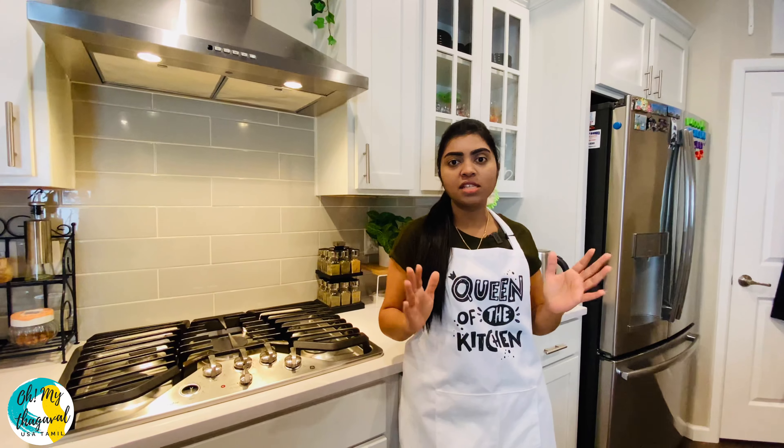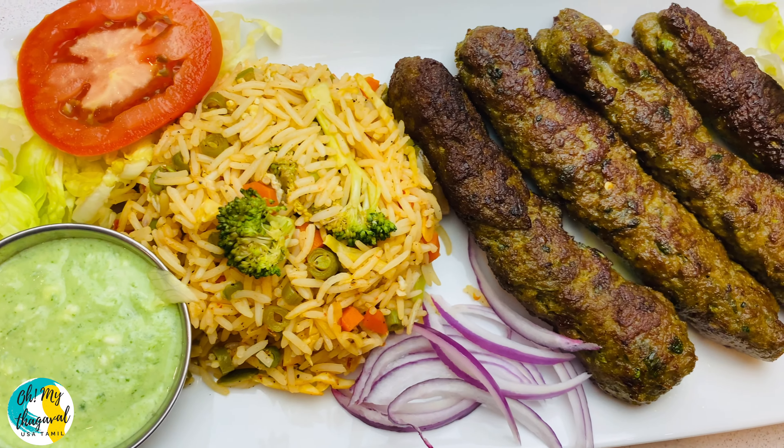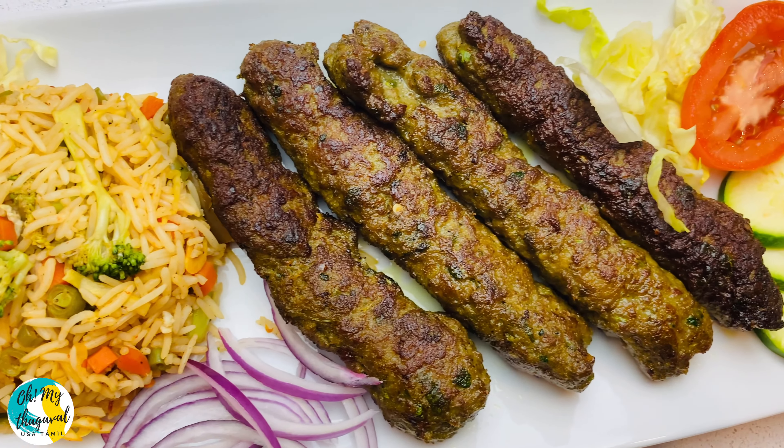Seek Kebab is very famous in South Asian countries.